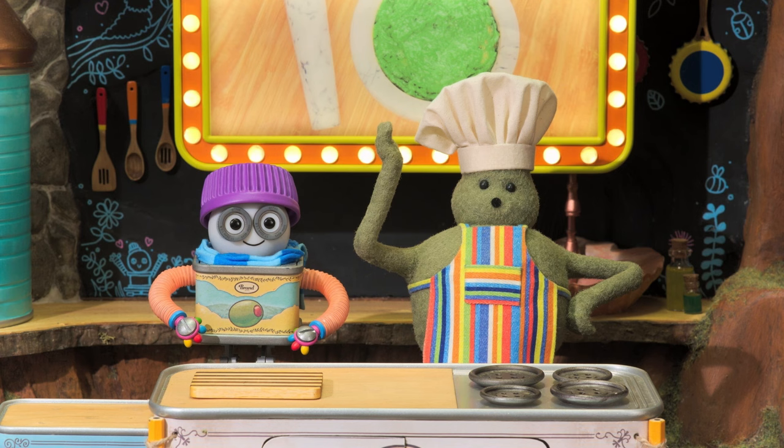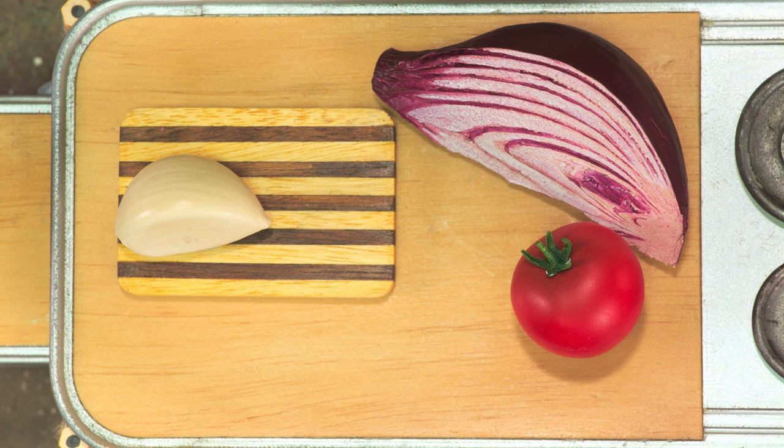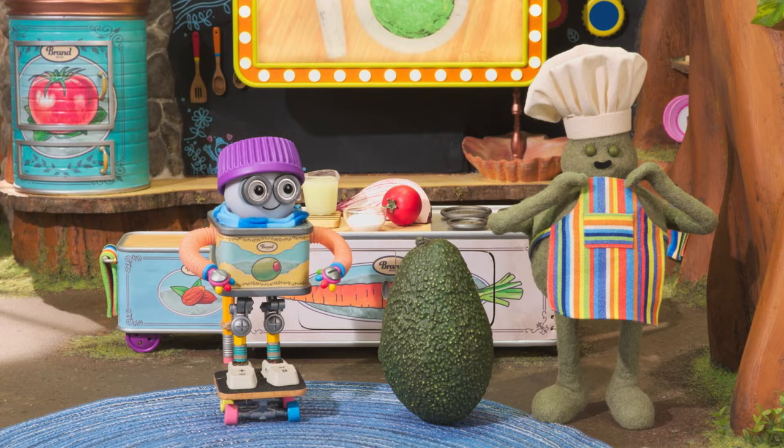To make your guacamole, we'll use... garlic... and onion... lime juice... salt... and just the perfect avocado, right? A nice and ripe avocado!